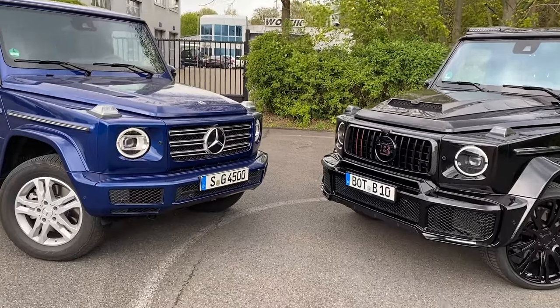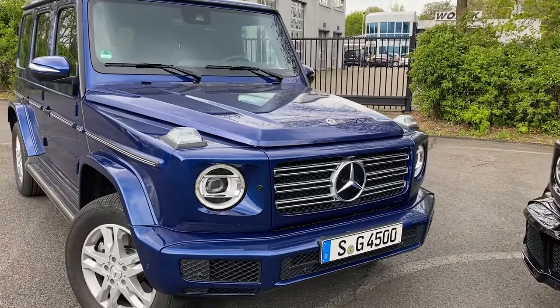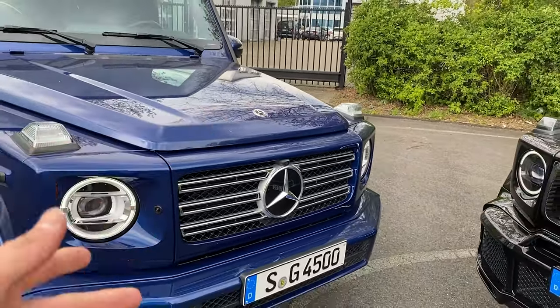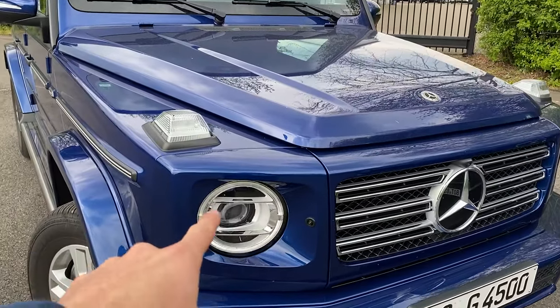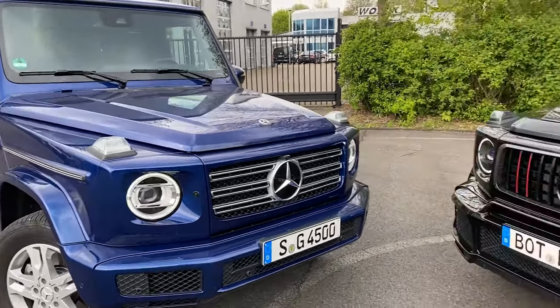Let's start with our G350 here. I'm not even sure if this car has an AMG line. We have the very decent-looking G350 front grille with the three horizontal lines, the 3D Mercedes-Benz star emblem, the multi-beam LED headlights — the non-night package ones. All in all, brilliant blue looks very, very nice on this car. But let's have a look at the Brabus.